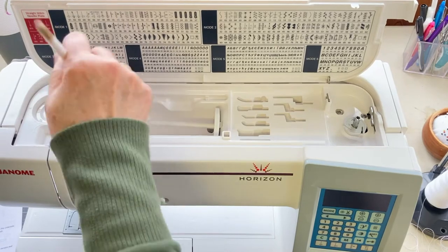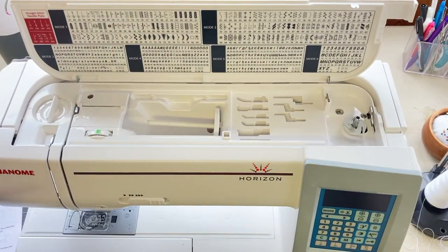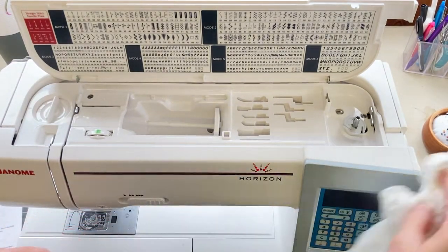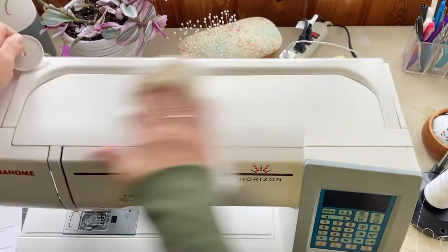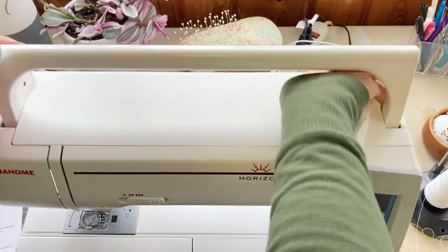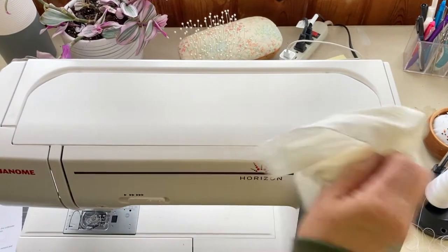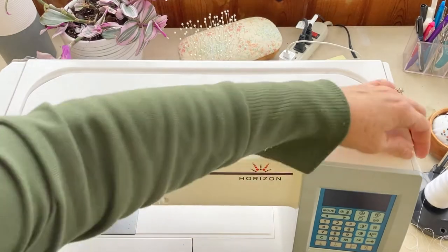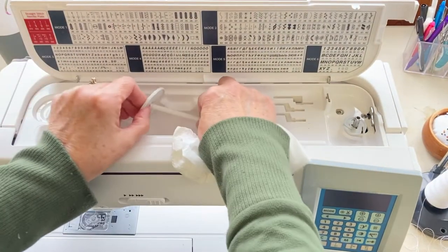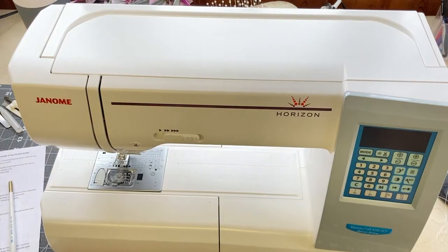I will just keep dusting with my paintbrush until I feel like I've gotten all the surfaces touched up. Then, because it does kind of spread some dust, I will go back over with my damp cloth and wipe off the exterior of my sewing machine, wiping off all the little nooks and crannies to remove any dust and lint. Although I keep a cover on my sewing machine when I'm not using it, just the act of sewing creates enough dust and lint that it does require you to wipe it off now and then.